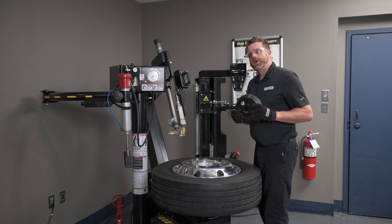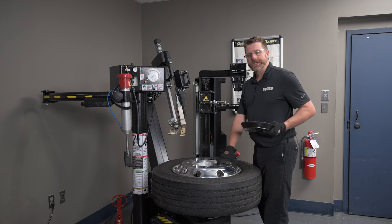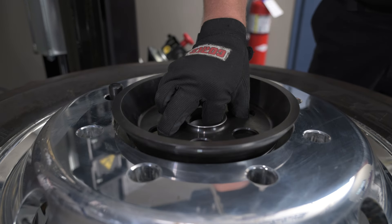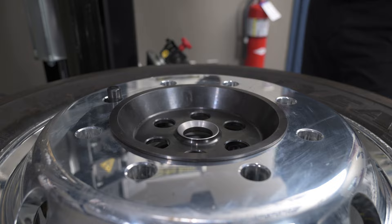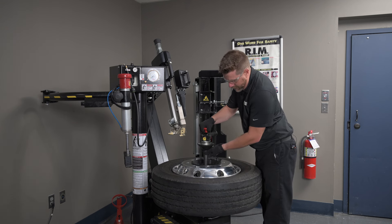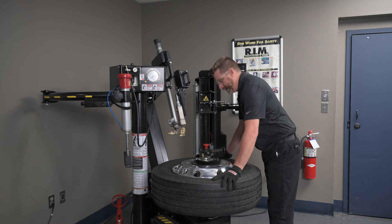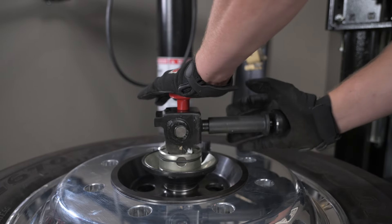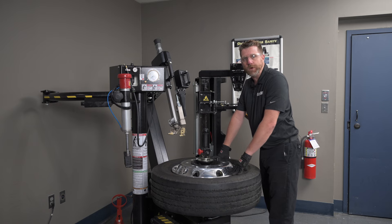The optional truck cone kit for this tire machine includes not just the backing spacer that we just installed, but also this extra large cone. Install the extra large cone in the hub bore center of your wheel. Next, use your smart lock device and insert it through the cone and into the pedestal of the tire machine. Give it a little move to make sure everything's settled properly, then rotate your smart lock up — now this wheel and tire is clamped to the machine properly.